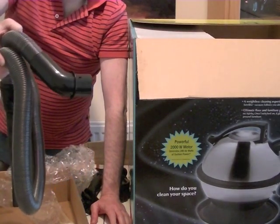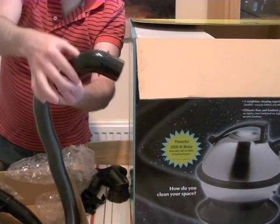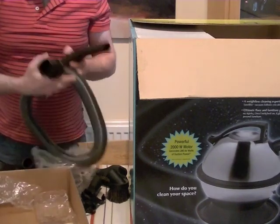I'm going to see if I can buy another hose. I've already looked but I can't seem to find one in the UK, or at least just this end to fit a different type of hose to the cleaner. So that's the hose anyway.